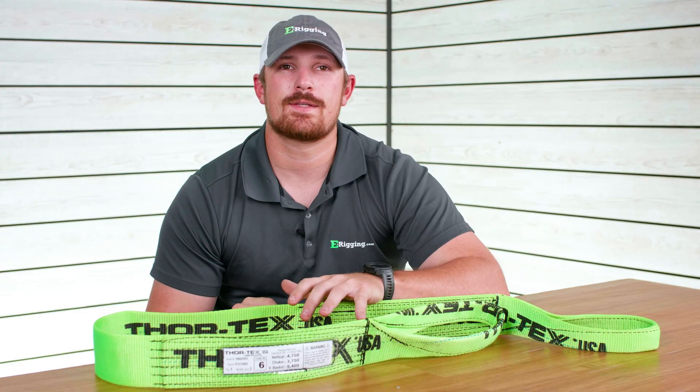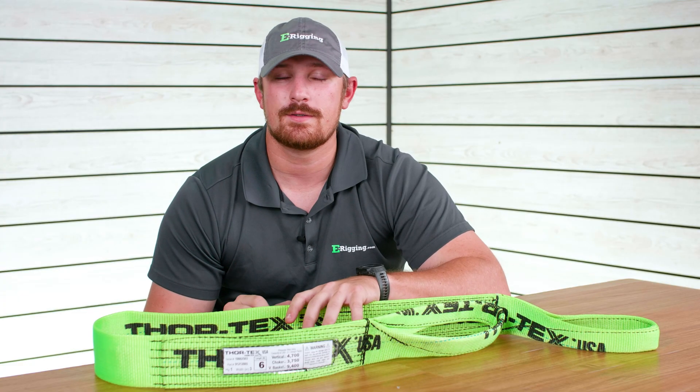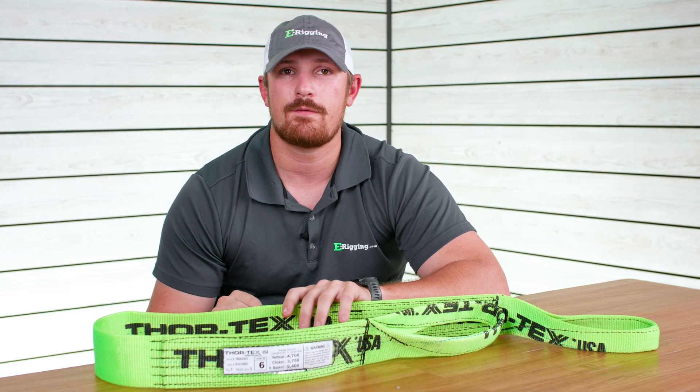Thanks for hanging out with us today. Hopefully you learned a little something about web slings. For our next video we're going to be heading down to the warehouse to show you three different ways to configure web slings when lifting an object, so make sure you subscribe so you don't miss it. I'm Tyler with U-Rigging, thanks for watching.